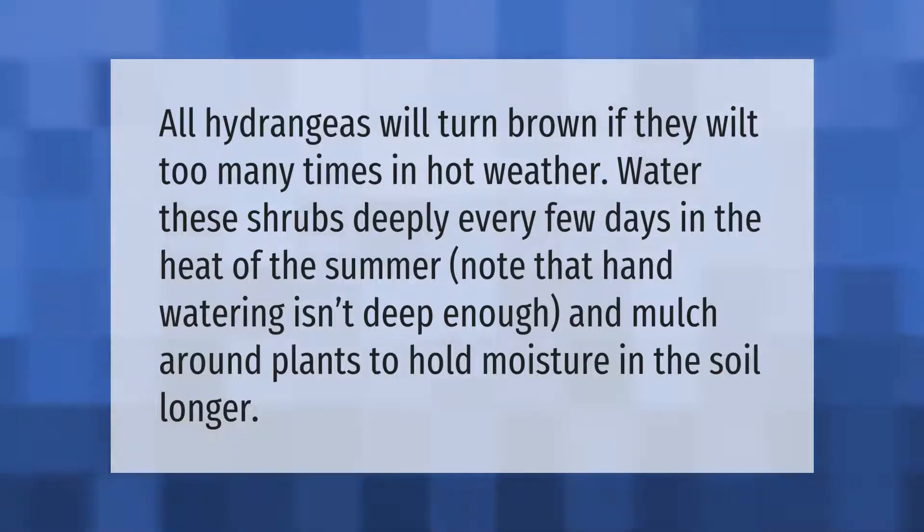All hydrangeas will turn brown if they wilt too many times in hot weather. Water these shrubs deeply every few days in the heat of summer. Note that hand watering isn't deep enough. Mulch around plants to hold moisture in the soil longer.